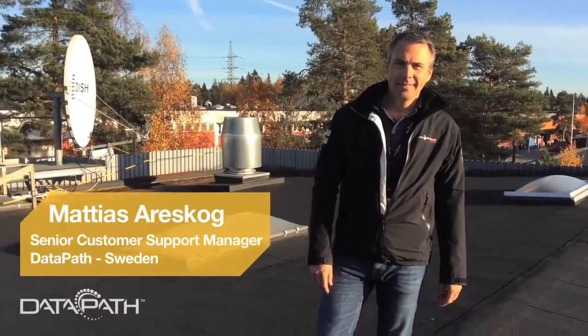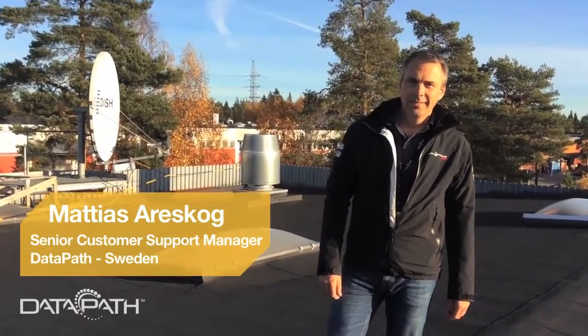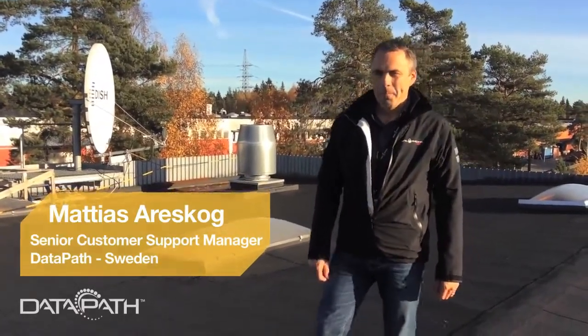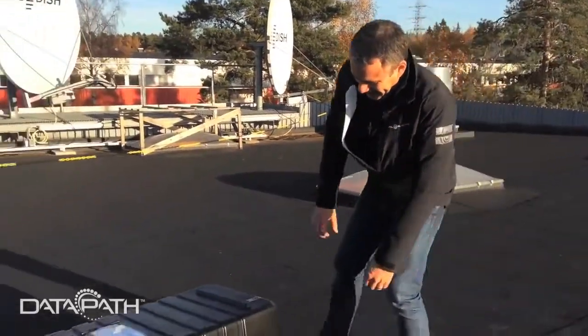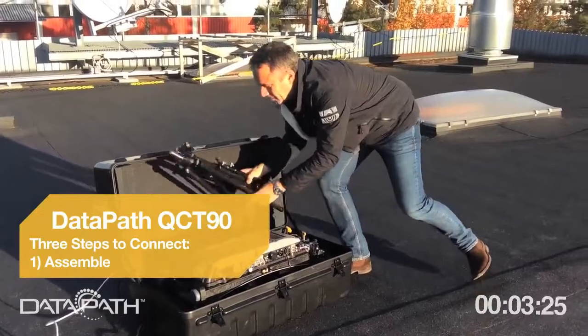Welcome to Sweden. We're on a rooftop somewhere in Sweden and we're going to show you the new Datapath V-SAT small deployable terminal. Mattias, go ahead. So it fits in a box — it's just two parts: the tripod and the unit.